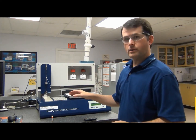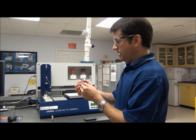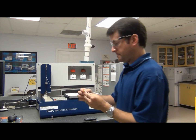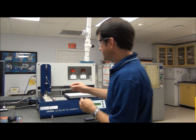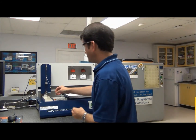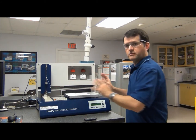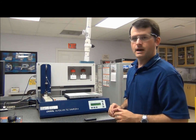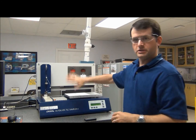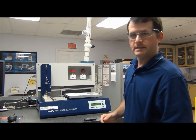Now we're going to load our samples into the sample rack. The first sample we have here is the standard. Then we have a reference material for a licorice root, and then finally the actual sample for the licorice root. Normally this instrument has a cover — I've removed the cover just to make it easier to see what's going on inside. Normally there's a dark plastic cover that completely encloses this area, so when you're running it you can shut the door and there are no problems with airflow interrupting the sample application process.